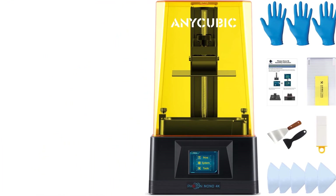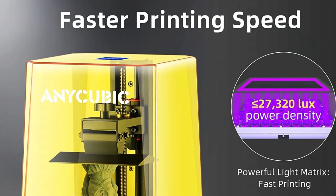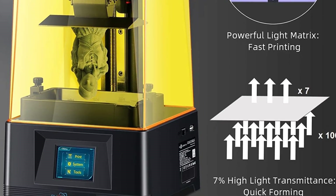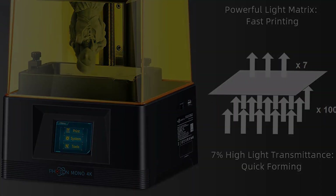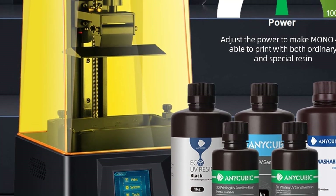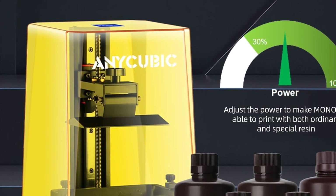At 50mm max speed, the Mono 4K will spit out miniatures very quickly once you get it set up, which is quite easy thanks to its online popularity. If you're an average user who wants to build an army of detailed minis as fast as possible without breaking the bank, the Mono 4K is a great option.